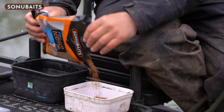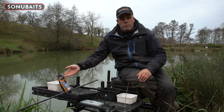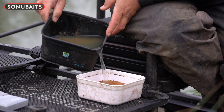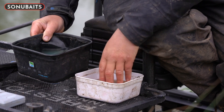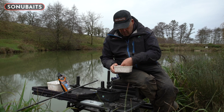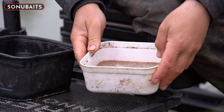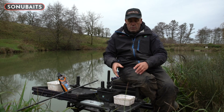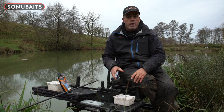Put however many pellets you want into a container. Because the weather is cold today, I want these pellets soaked to the max. Get some water and tip it over the top of your two mils — just over the top of the pellets like that. Make sure they're all patted down, with the water about two or three mil over the top. Do this when you get to your peg while setting up gear — you want to be doing this 45 minutes to an hour before you start fishing. Put them on your side tray and start setting the gear up.